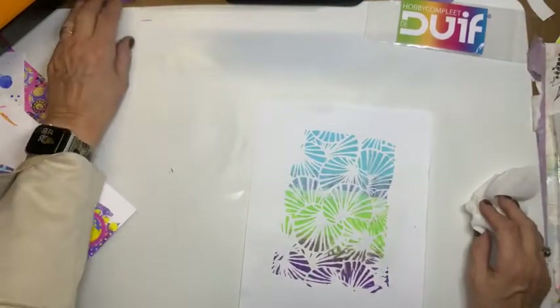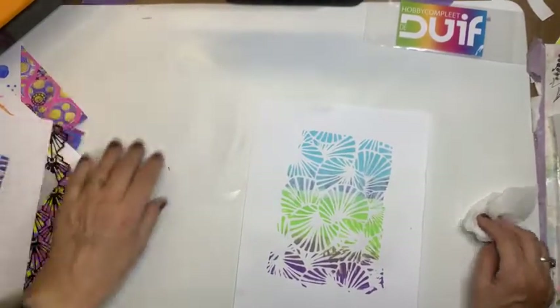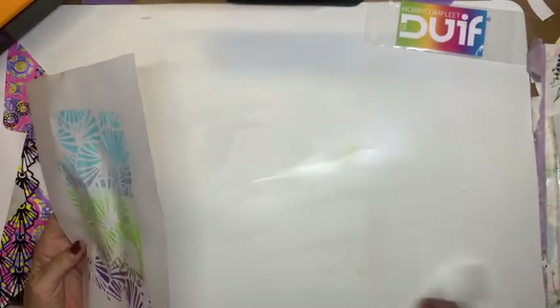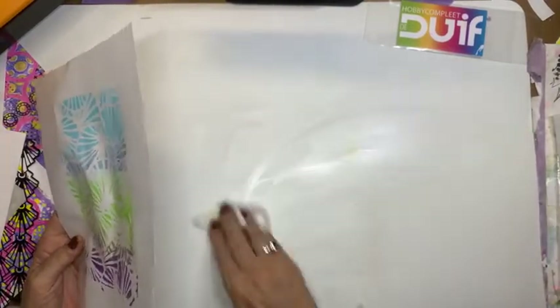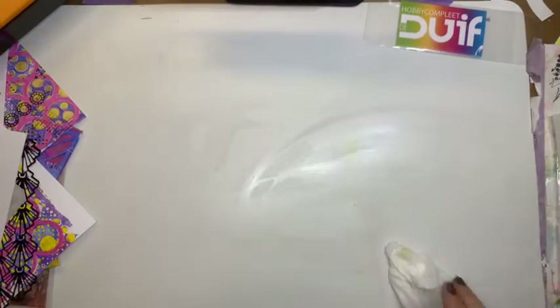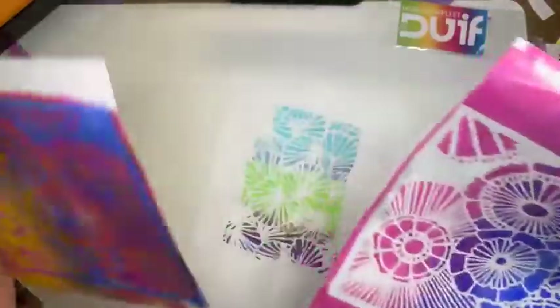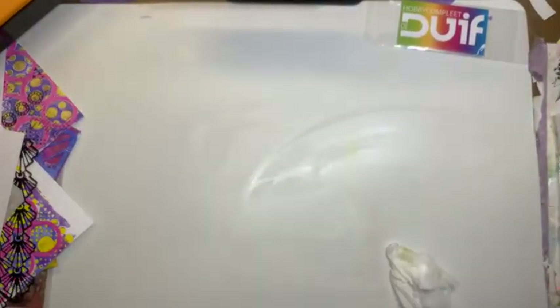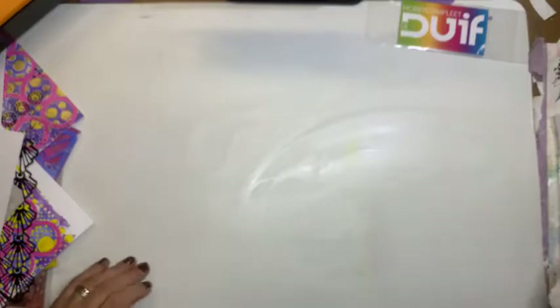En als je nou straks zegt van: joh, ik heb mijn jellyplate gebruikt en ik heb hem schoongemaakt en nu plakt hij niet meer of de verf hecht niet meer. Wat je dan kan doen, wat ik zelf ook wel eens doe: dan smeer ik hem in met een paar druppeltjes babyolie. Wat voor merk maakt niet uit. Gewoon babyolie. En dat laat ik even intrekken. Doe ik met mijn vingers eroverheen. En dan doe ik het weer afvegen met een keukendoekje. Nou, dan is het daarna weer perfect.